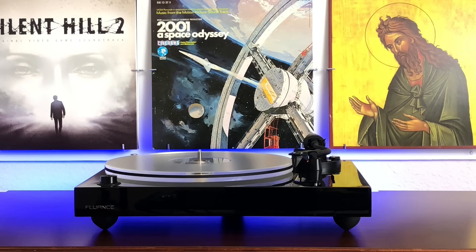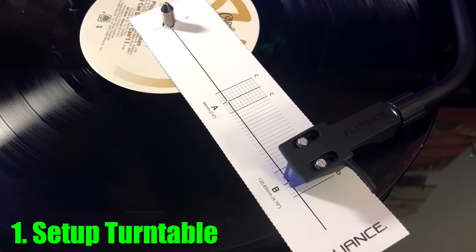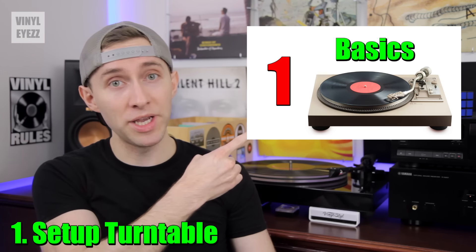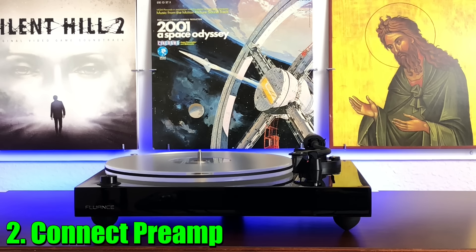Starting with the turntable, place it on whatever surface you're working with and make sure it's completely level — that's very important. The next step is to actually set up that turntable properly, which is a bit more complicated than simply plugging it in. If you want to know how to do that, you can watch this playlist right up here, which will cover those steps in more detail.